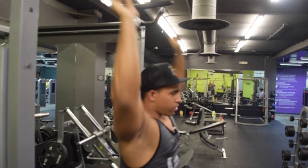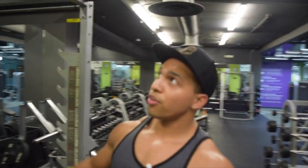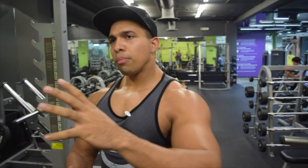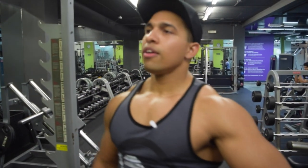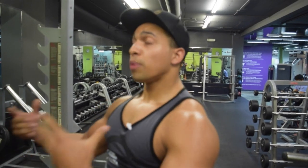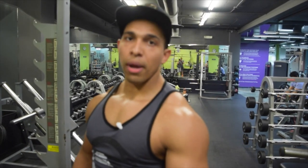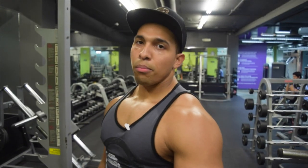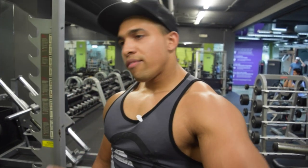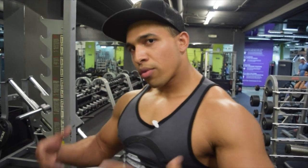It's all about arching your back a little bit, fixing your body in a way where you feel more of the lower lats and the rhomboids. Because when I'm straight up, I feel more biceps and forearms — and when I'm doing back, I don't want to work biceps and forearms. So that slight lean shifts the focus where it needs to be.